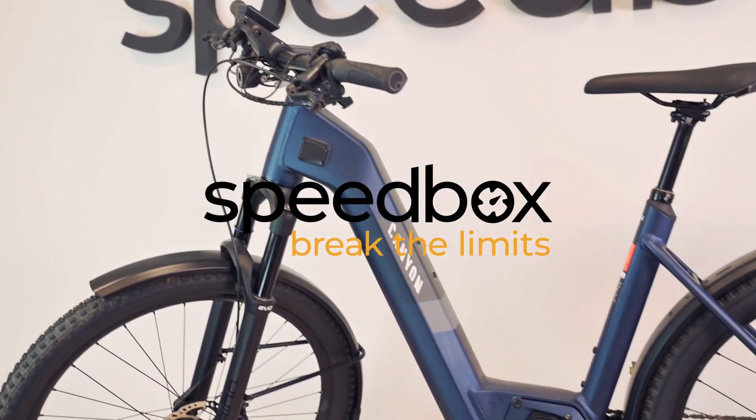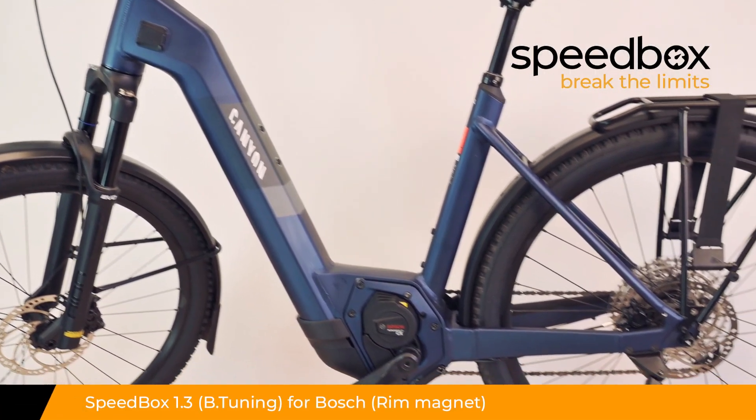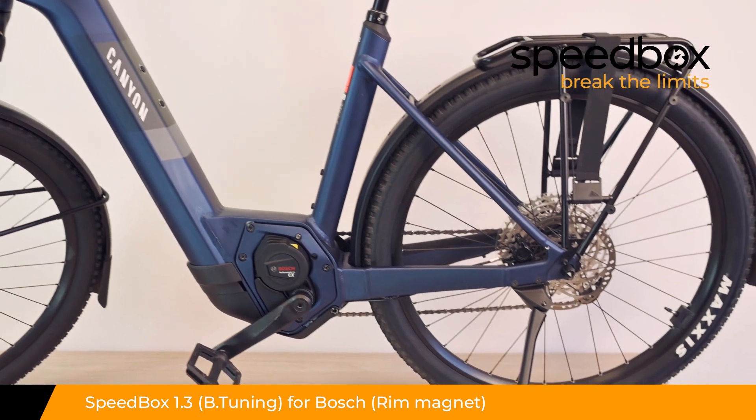Speedbox. Break the limits. Speedbox 1.3 for Bosch with rim magnet, optionally with B-tuning.